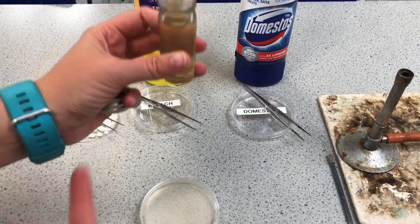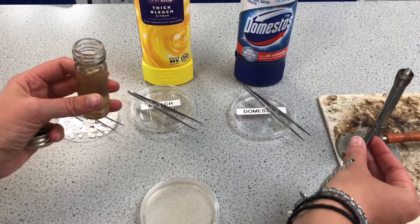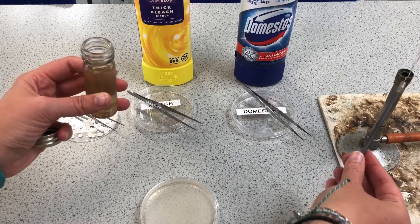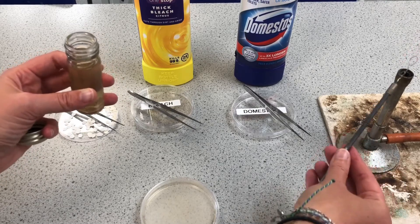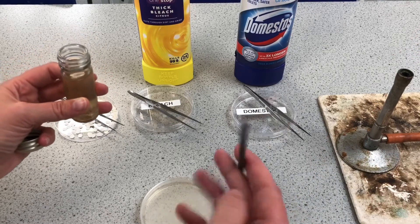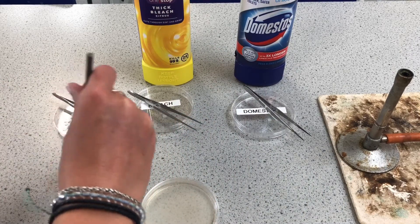I'm going to hold the lid in my fingers so it doesn't go onto the table. I've then got a wire loop and I'm going to flame that so it's red in the Bunsen — I know then it will be completely sterile, completely free of any pathogens. You can see it's still glowing red. I'm then going to dip that into my E. coli.